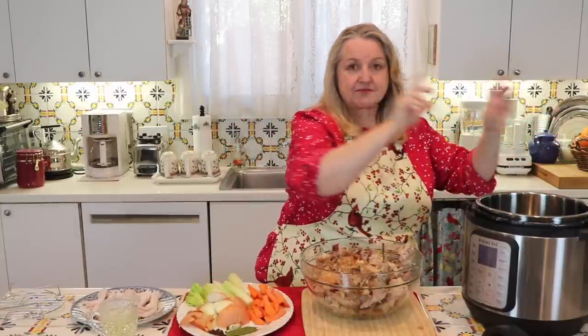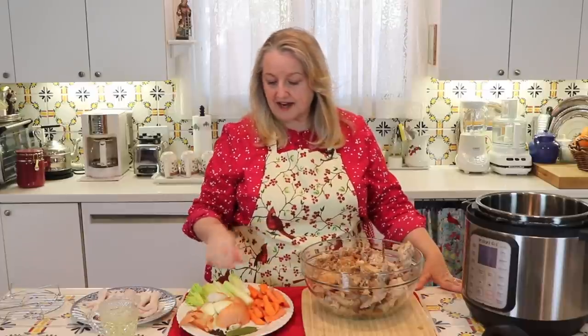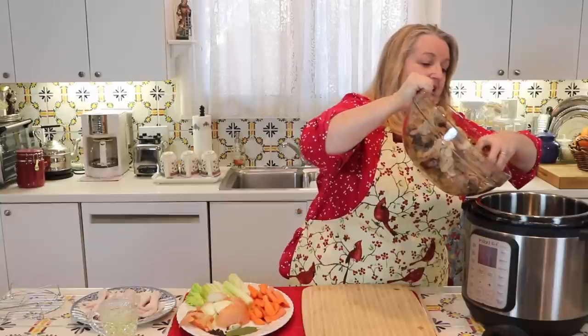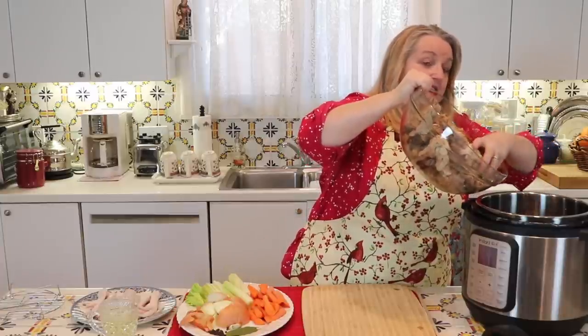For this particular batch of bone broth, I just have two carrots, a little bit of celery, and one onion — not the larger amount of vegetables I normally use for slow cooker bone broth. I want to see exactly how much I can fit in; we can always add more vegetables once we get all the turkey scraps in and see how much room we have. Now I'm going to go ahead and get all of this into my Instant Pot liner.